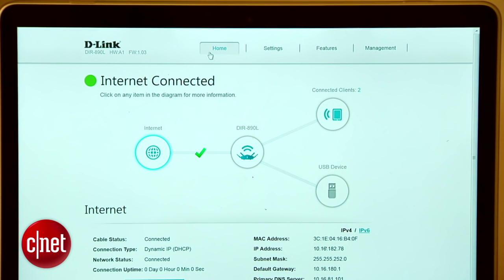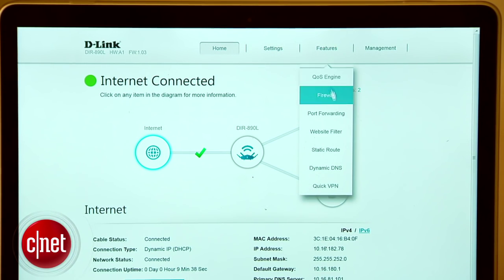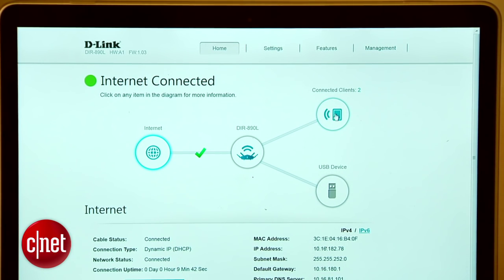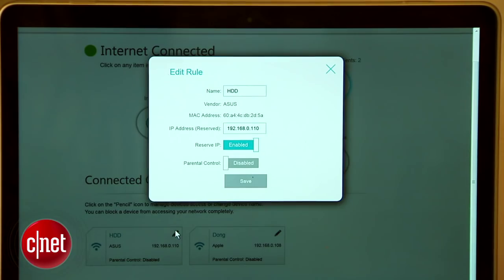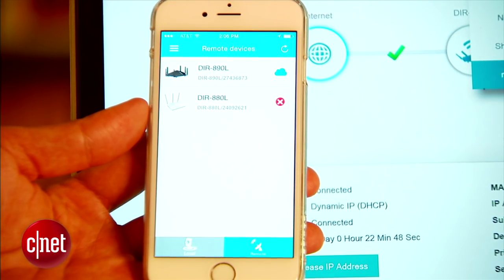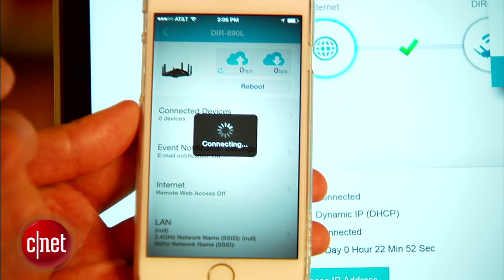The router is very easy to use. Its web interface is very simple, very well organized, and allows you to access different parts very easily. There's a network map that shows connected clients and allows you to interact with them. You can even connect the router with the MyD-Link portal and manage your home network via your phone or tablet when you're away. But this ease of use also means the router has quite limited settings and features.